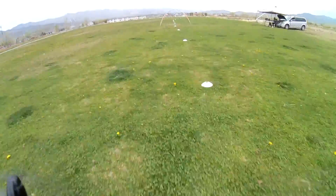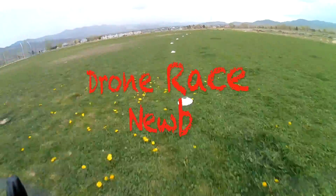It's a really exciting hobby and a really exciting time in this hobby. Any questions, let me know — like, subscribe, comment, let me know what you guys are having problems with and we'll figure it out together. Once again, this is Drone Race Noob and I'll see you guys in the next video.